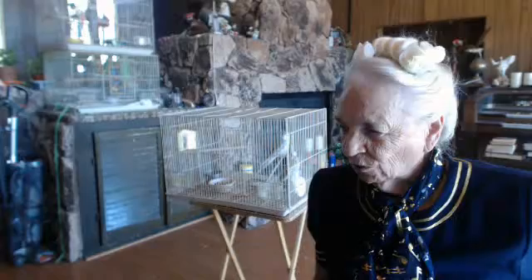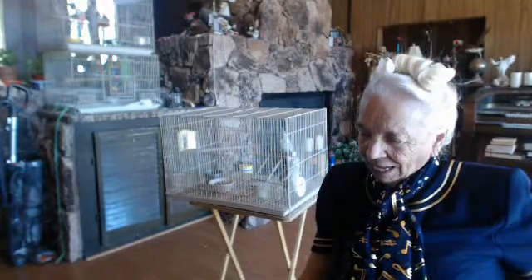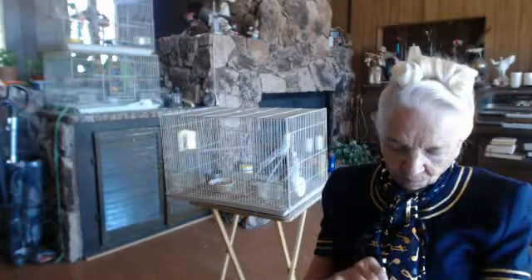Good morning, this is Pastor Barbara. This is our second video for this morning. Today is September 13th, 2015. We're going to begin. We're about an hour into our program.